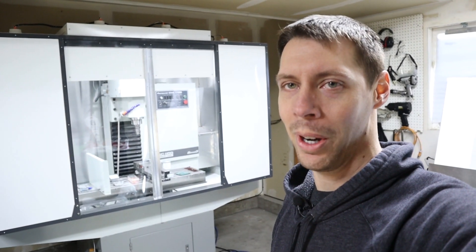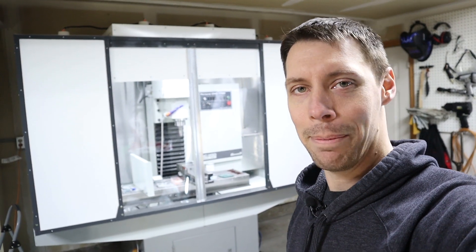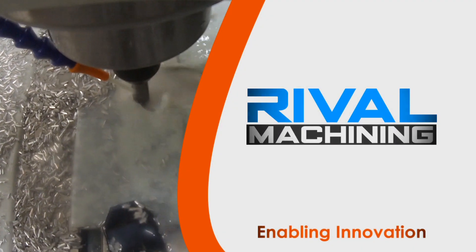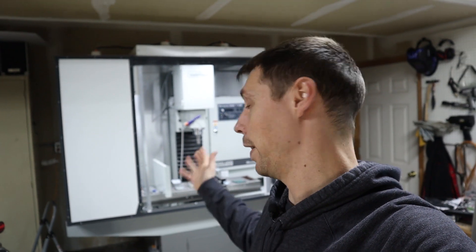All right folks, welcome to part nine, the finale, as promised. Here it is, you can see it behind me. You can probably tell this video is a little out of order just based on the fact that this thing is together behind me, but I kind of wanted to give you just that sneak peek before I really get into all that footage. So let's roll.